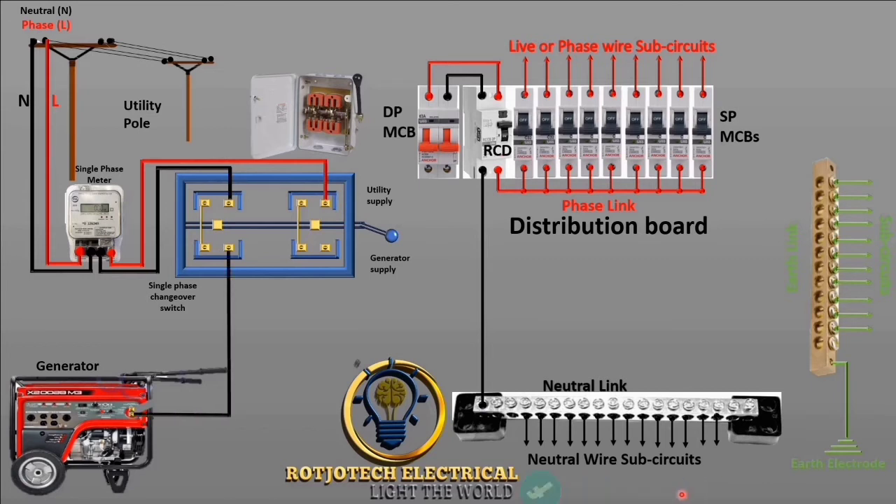First we are going to connect neutral and then live to the second side. I want you to notice something: we have two sides here and each has four terminals. Out of these four terminals, two are separate. You can see that these two are not connected, while the other two have been bridged together. We use the separate ones — one for utility and the other for generator.